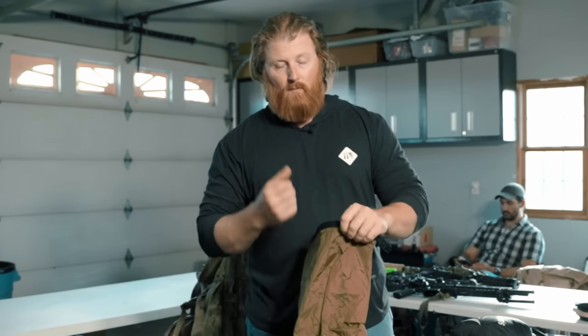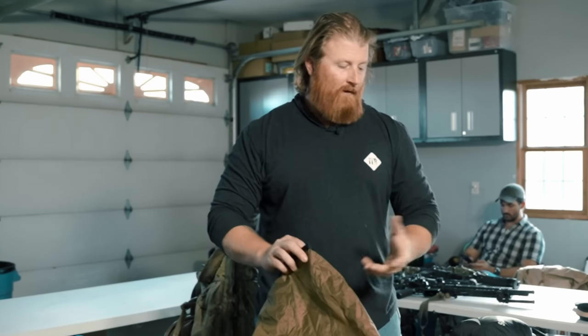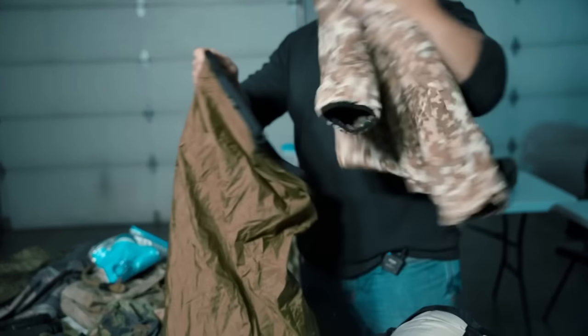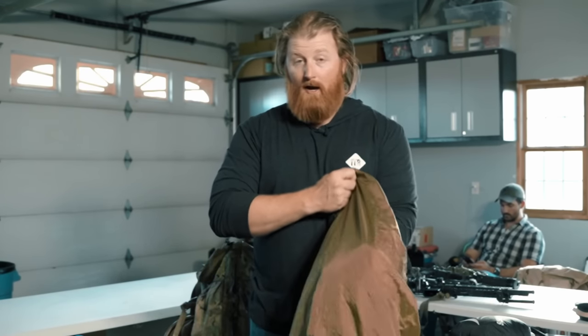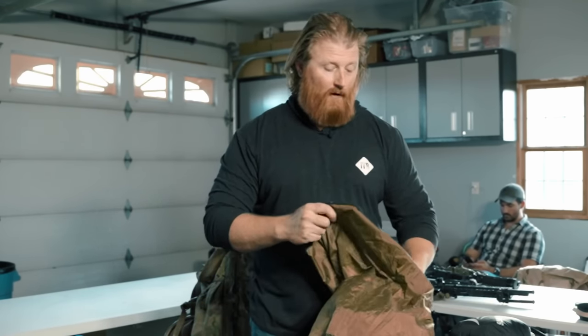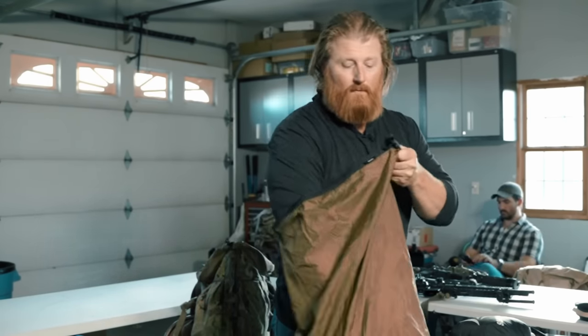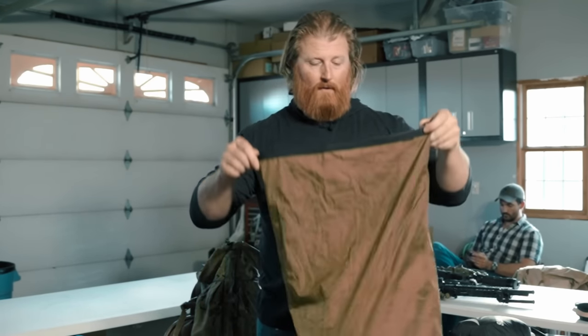How waterproofed you choose to make your items is going to depend on your environment. These things are going to be fairly weatherproofed — I wouldn't be able to swim this ruck in and expect the contents to be dry, but I can get out in the rain and expect my components to be dry. And should I have to do a river crossing, there are things I can do with my bivy pack and all that to ensure all my components will stay dry.